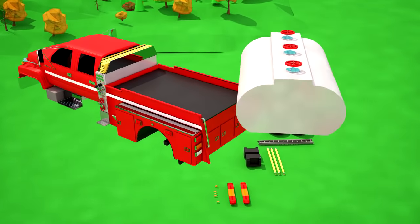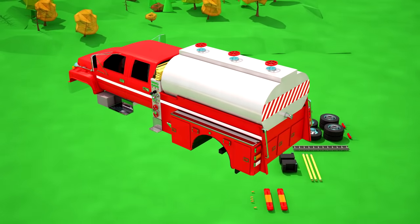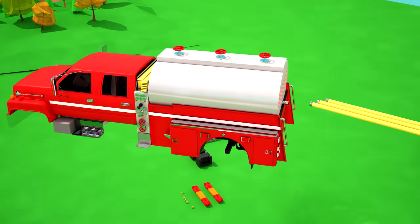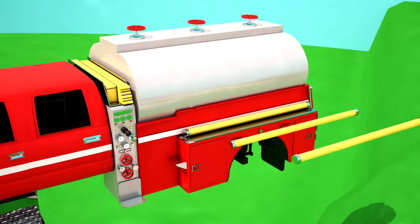The most crucial part of our fire tanker is the storage reservoir for fluid extinguishing agents! This storage reservoir is called the tanker! With the tanker we will place a foam line hose, which is attached to the tank valve!